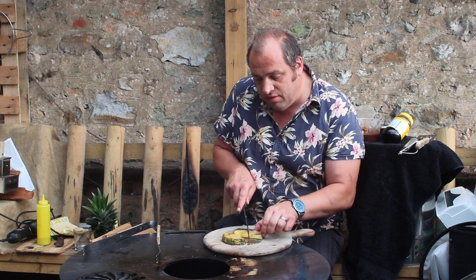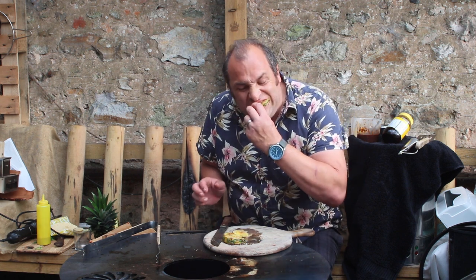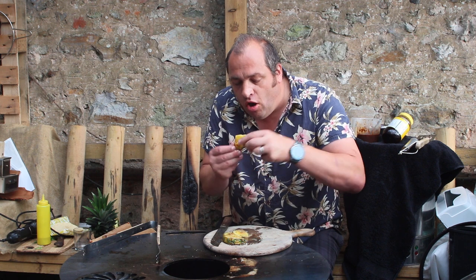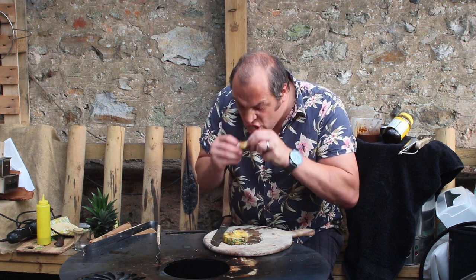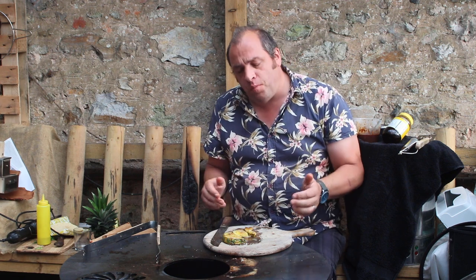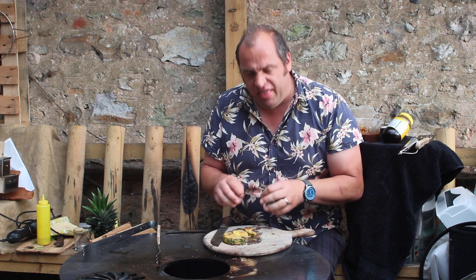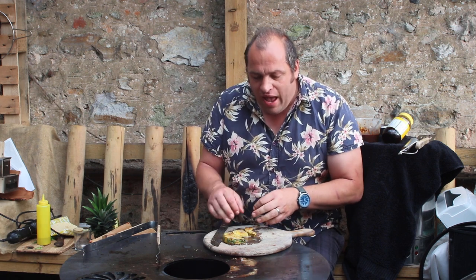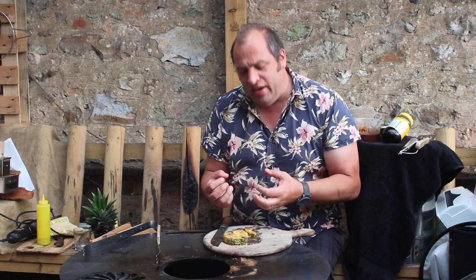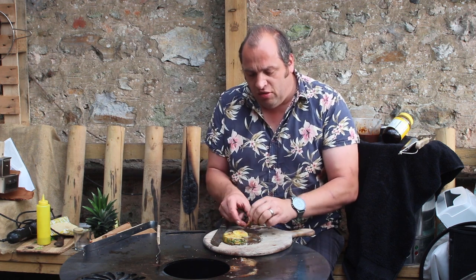Let's have a taste of this. The smell is incredible, nice and caramelised. Oh it's hot — mmm, that's so good! You've got the maple sweetness adding to that pineapple, the char on it, and you just get a lovely little bit of extra smokiness from putting the charcoal on top.